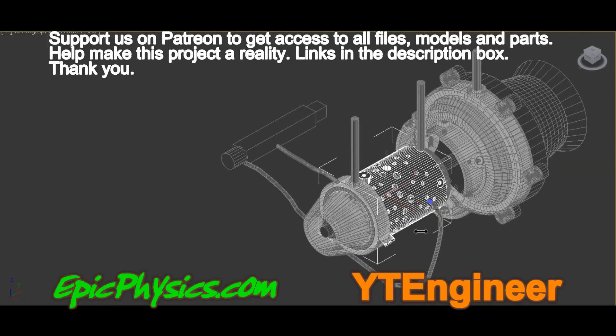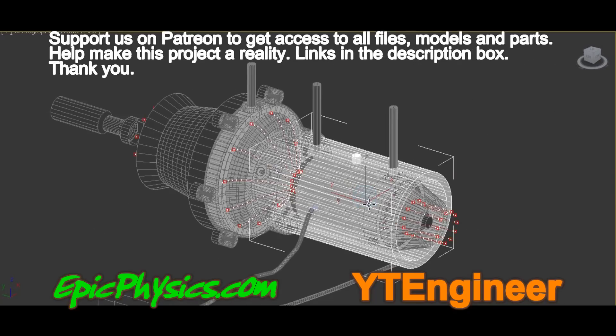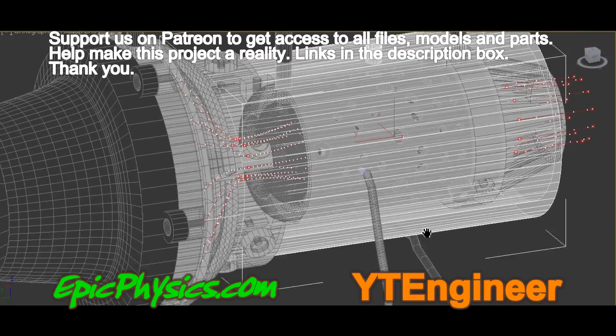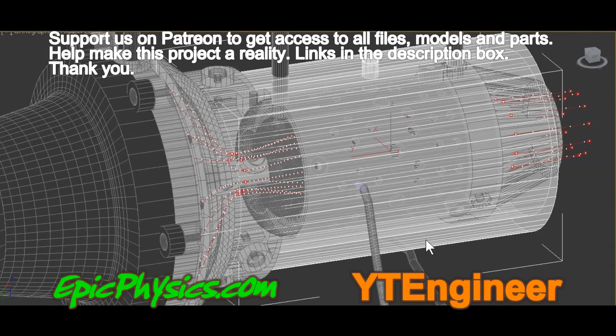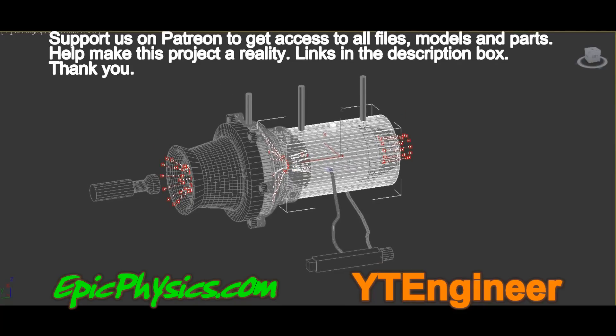As you can see in the animation in the background, the proposed design is to have two electrodes, one either side of the engine, and to have the spark create the circuit by going through the combustion chamber, and hopefully in the process it will ignite the fuel.